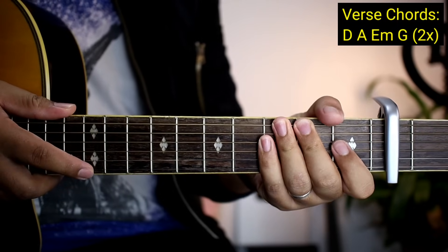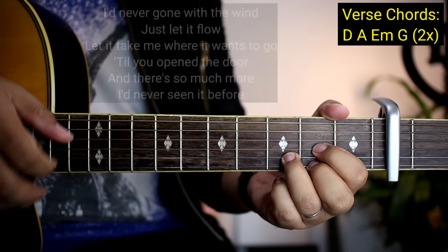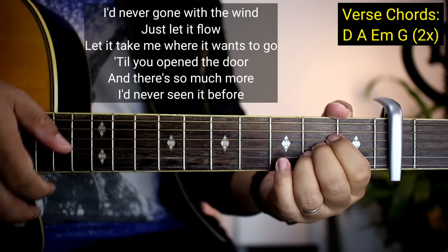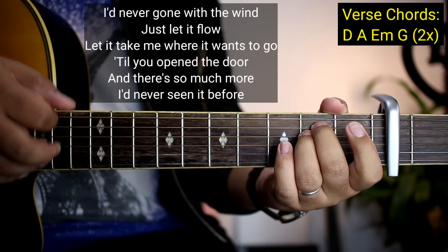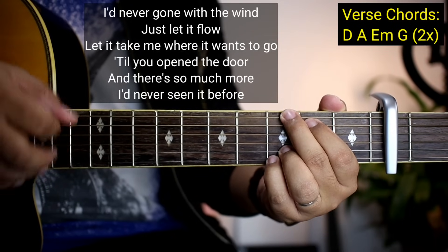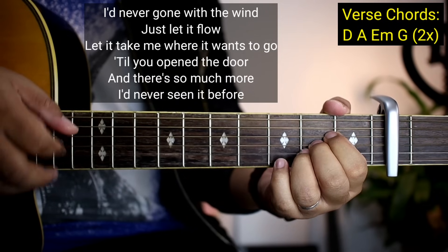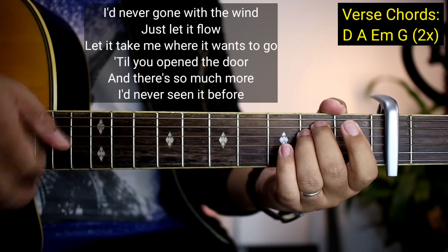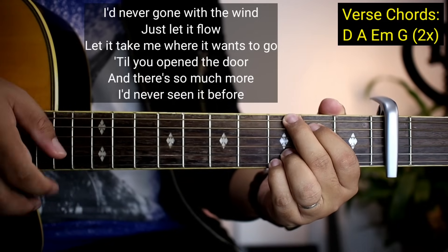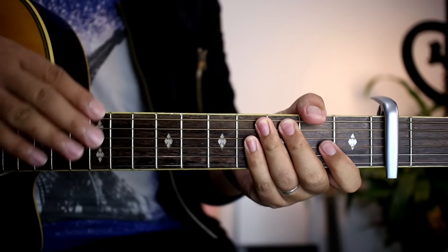Kapag kakinanta natin yung verse, ay yun ito para sa matutunan nyo: I've never gone with the wind, just let it flow, let me take it once I come in, come so much more, seen it before. Ganun na kadali yung mga verse.